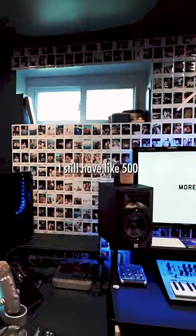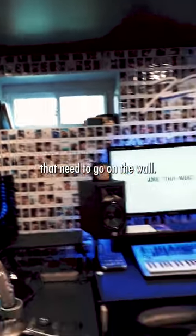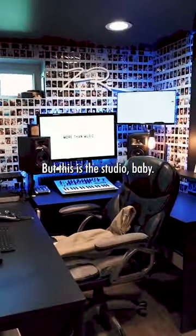You've got the blacked-out studio. I extended the wall over there and I still have about 500 polaroids that need to go on the wall, so I've got to do that at some point. Not sure if I want to continue this way or that way, but this is the studio, baby.